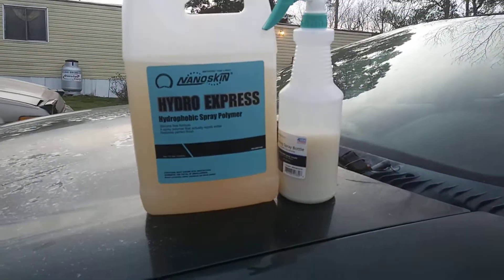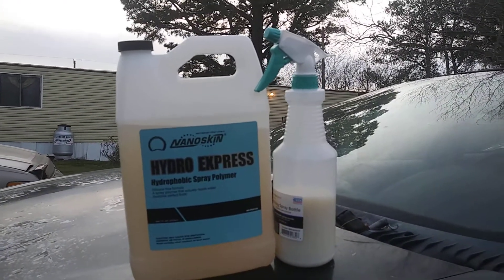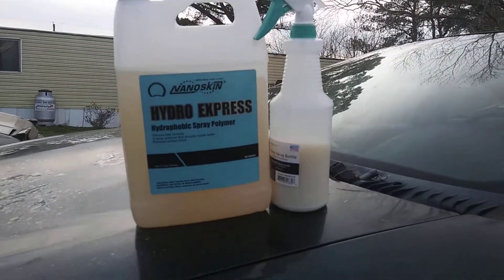If you want a cheap bottle, guys, go to Walmart and grab one of these. The sprayer is amazing — great for waterless car washing, detail spray, or put your clay lube in there. It works, it gets the job done, puts out a lot of product, and you can adjust it however you want.